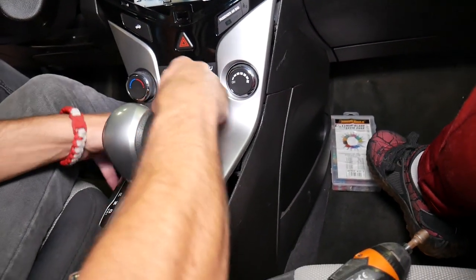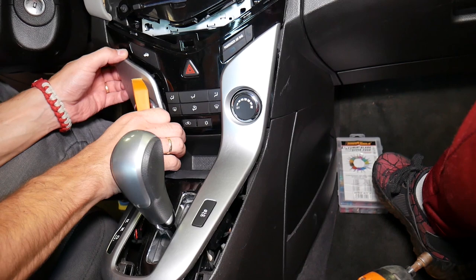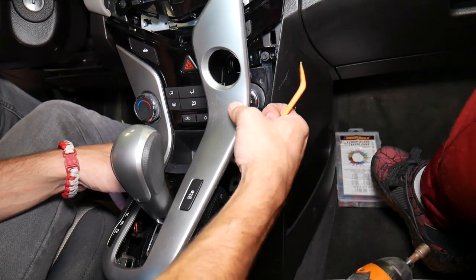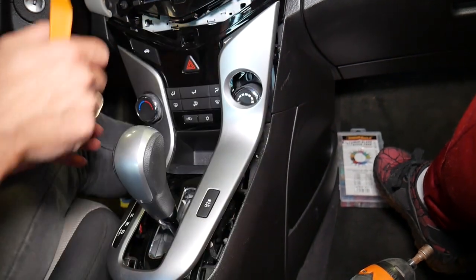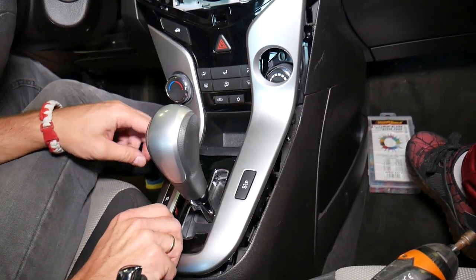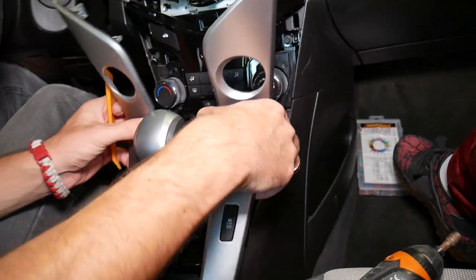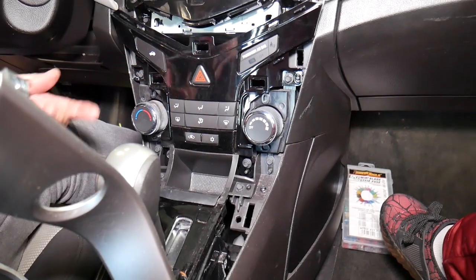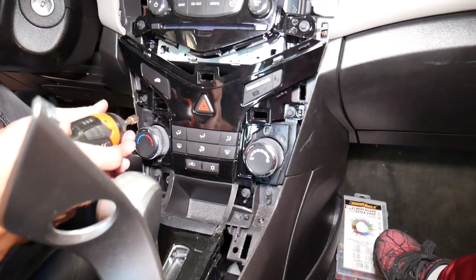These are a little bit hard to get to, by the way. I still have one holding somewhere here — let me see where exactly. On this section I have only three clips, so practically I should be able to come up. I just have one clip right here holding. That trim piece comes up like that.